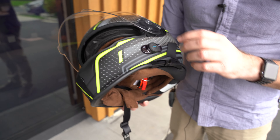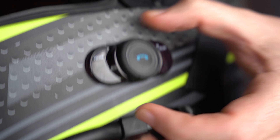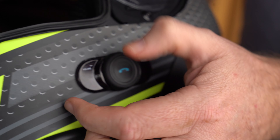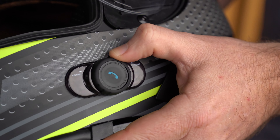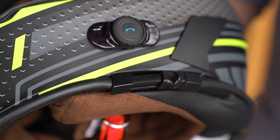As far as use of it, it's just a twist dial, which I really like — it's very simple. As you're riding you can just quickly flick it to increase the volume or decrease the volume. If you want to skip to the next song, hold it down for about two seconds and it'll skip to the next song.